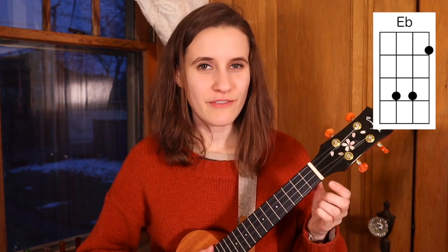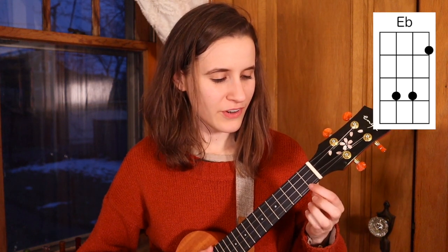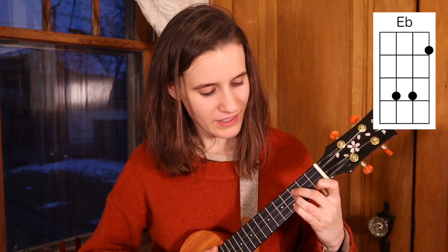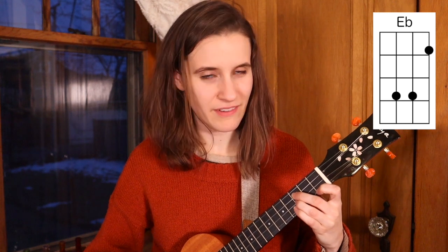Then we have E flat. You're going to put your first finger on the first fret of the first string, second finger on the third fret of the third string, and your third finger on the third fret of the second string. Here's E flat.